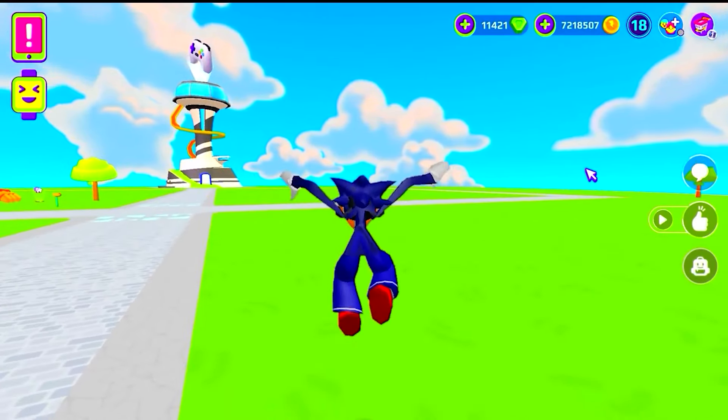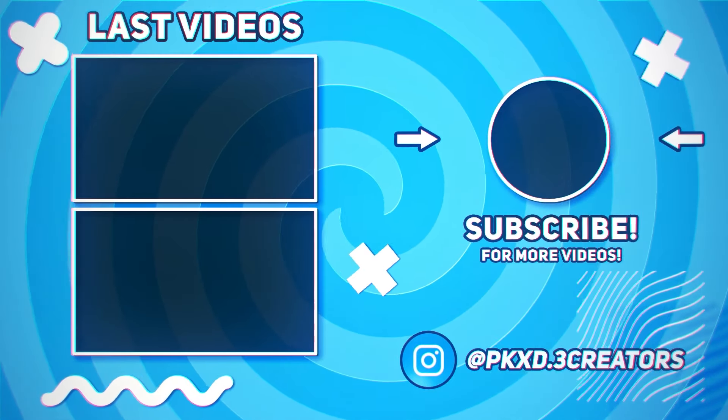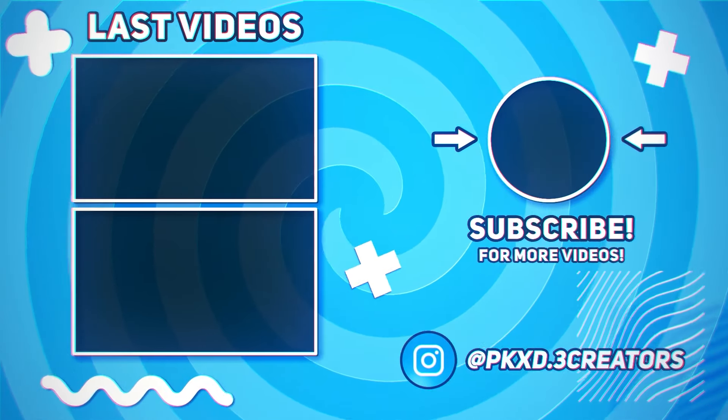And that's my Shin Sonic Tapes on PKXD. I hope you have enjoyed the video — goodbye! See you next time!